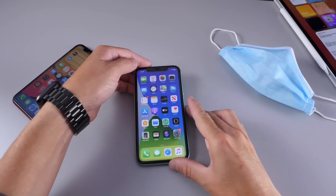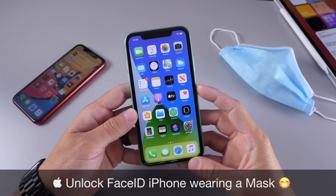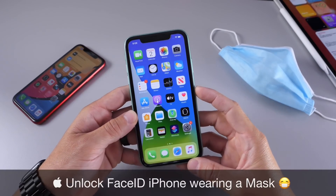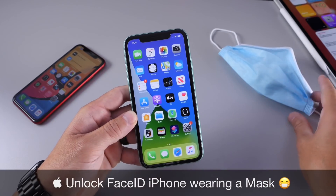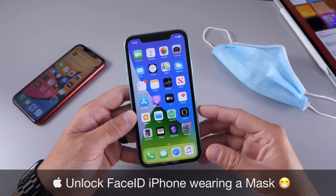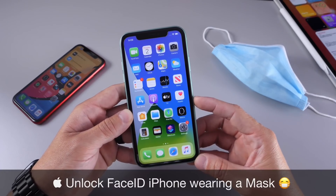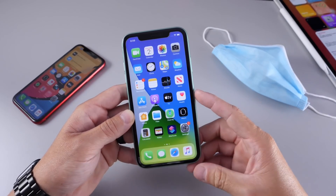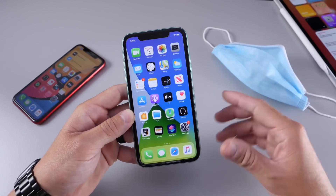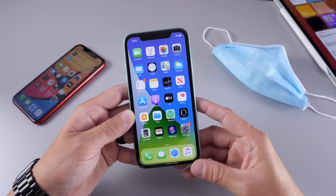Hey guys, I know myself here. Welcome back to the channel. Today I wanted to share with you guys how to unlock your iPhone using a mask in public using Face ID devices. Now it is a requirement in most places to wear a mask in public, and when using a mask, Face ID would not unlock your iPhone, so it becomes redundant. You have to enter your passcode every time to unlock your iPhone because you're wearing a mask. In this video I'm going to show you how to fix that issue and unlock your iPhone even with a mask on.